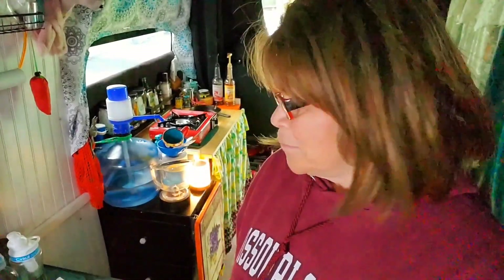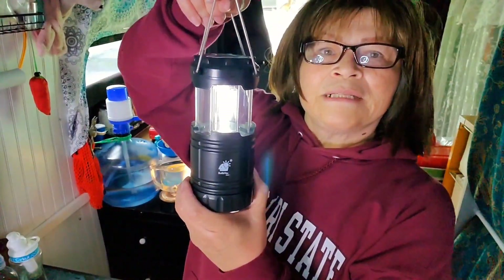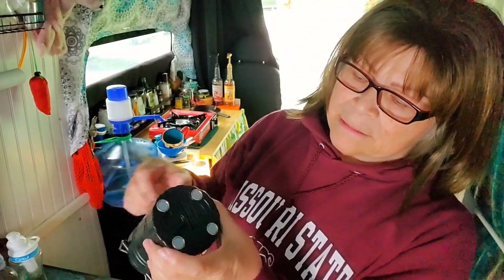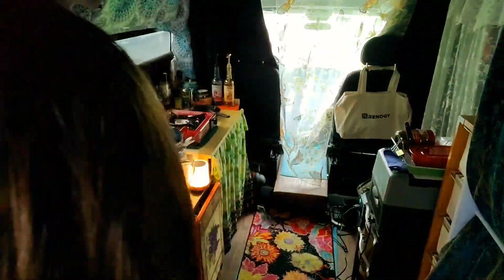Okay, so the bed's made. My phone is plugged in back there, my battery's back there. I'll keep the tissue under the pillow because I like to. This lamp is a nice lamp, but it takes batteries and it's hard to use for a long time because it does waste the battery fairly quickly. But I do have it there for an emergency.